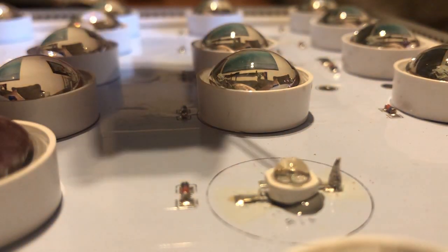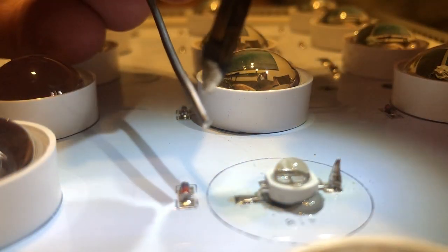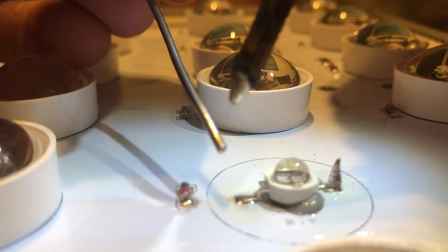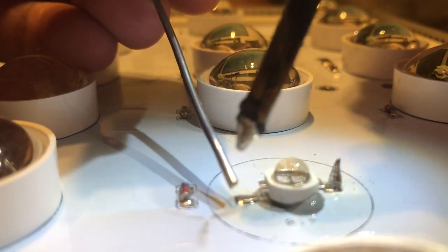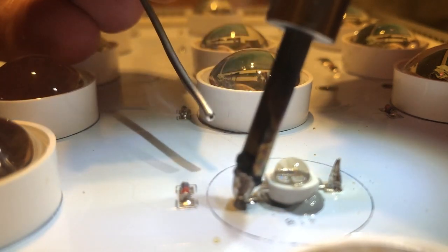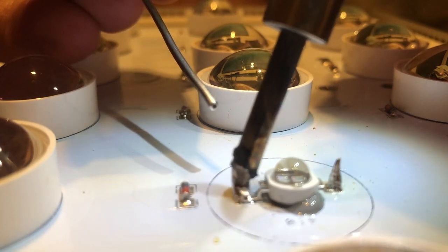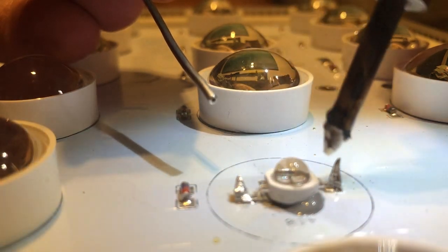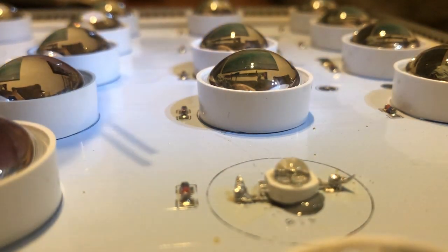I'm pretty happy with that for a beginner — it's probably a bit crappy but from my limited experience it looks like a good solder. I don't really like it when it has a raised tip like that; I want to flatten it out so it fits inside the lens. I'm going to melt this a little bit more. Yeah, I think that's pretty good.